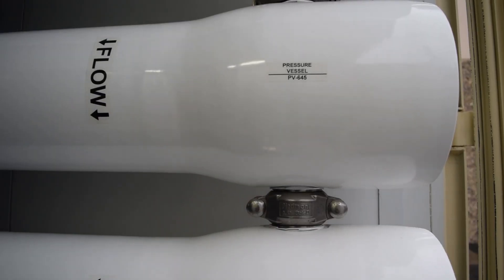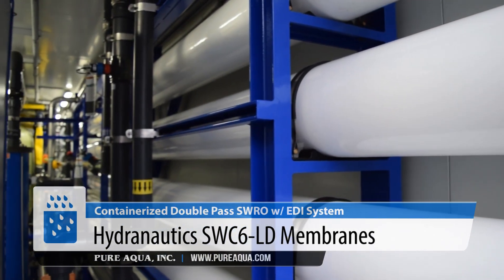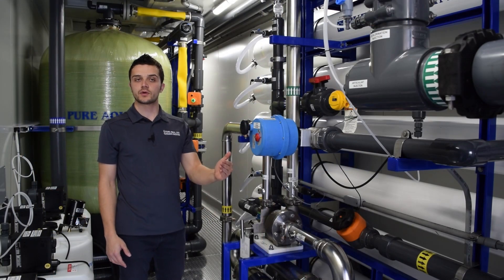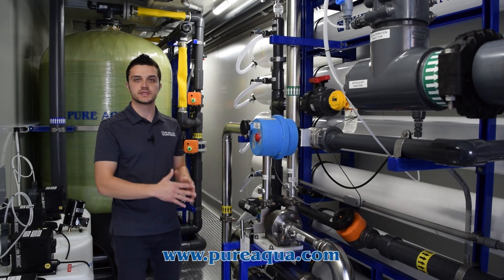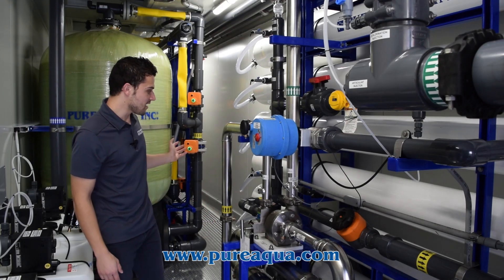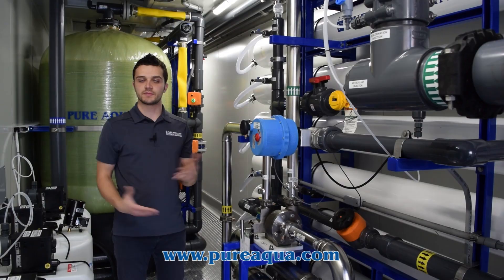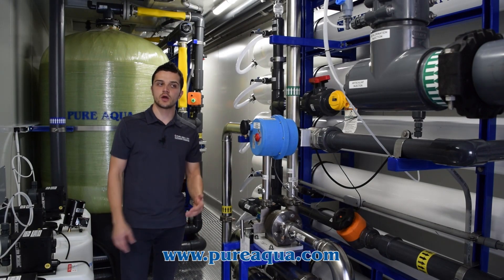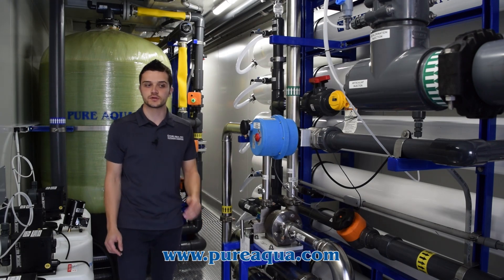We're utilizing Hydronautics' SWC6 LD membrane, which allows us to operate in this wide range of temperatures and pressures. It maintains the water quality required downstream while maintaining a low enough pressure that we can use the same pump and same setup across this wide range. Furthermore, we have a permeate flush where the system and membranes get flushed every four hours or every shutdown. That helps preserve the membranes longer and wash off any small particles stuck on the membrane surface.